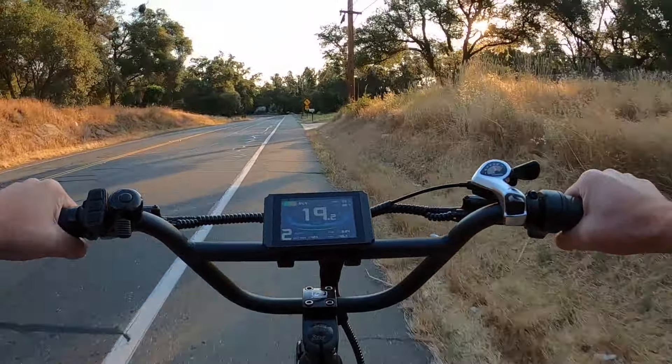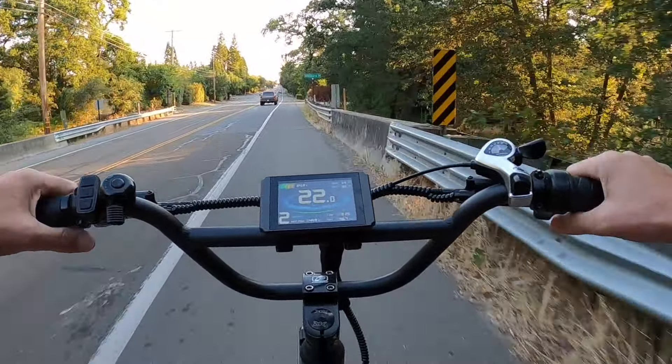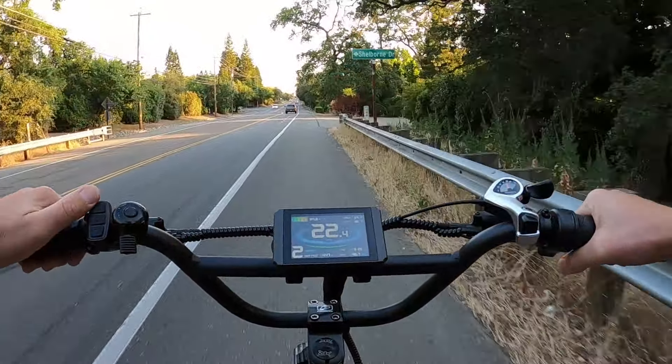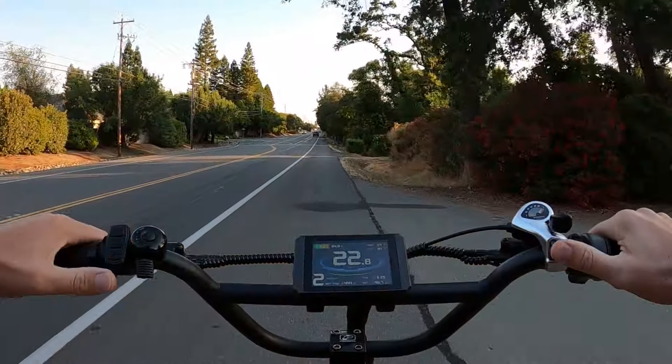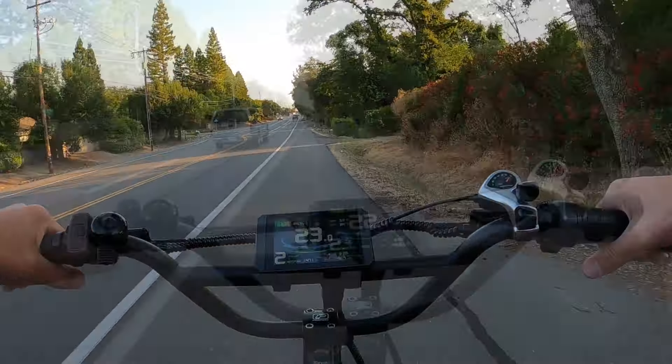Beautiful morning guys. It's a little chilly — the temperature shows 59 to 60 degrees ambient and 82 degrees on the motor temperature sensor. We're only putting out about 430 watts in pedal assist two but we're keeping up to 20 miles an hour. At a distance of 19 to 20 miles to get to the bridge, it should take about an hour if I average 20 mph — a little faster downhill, a little slower uphill. Voltage is showing at 64.8 volts.